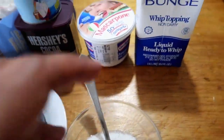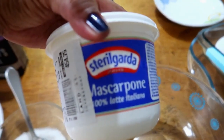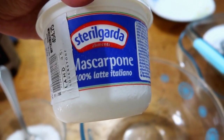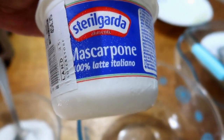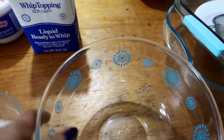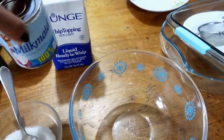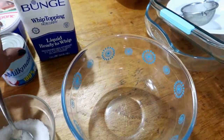In one bowl, I'll beat the mascarpone. It's important to use mascarpone so we get the original taste of tiramisu. Together with the mascarpone, I'll mix in condensed milk to sweeten it, because mascarpone on its own is quite bland.